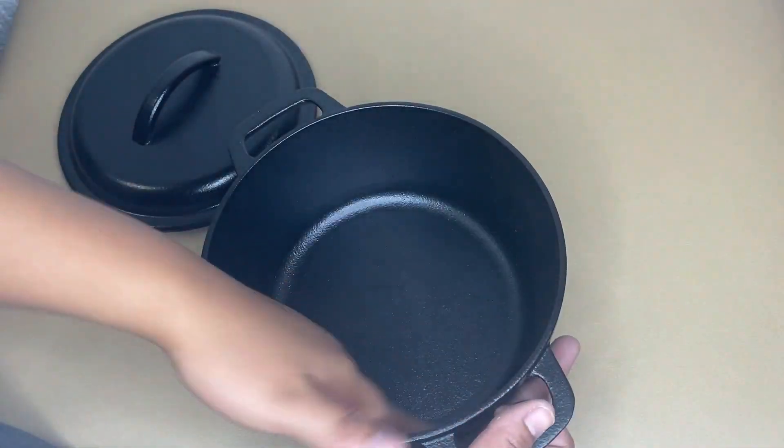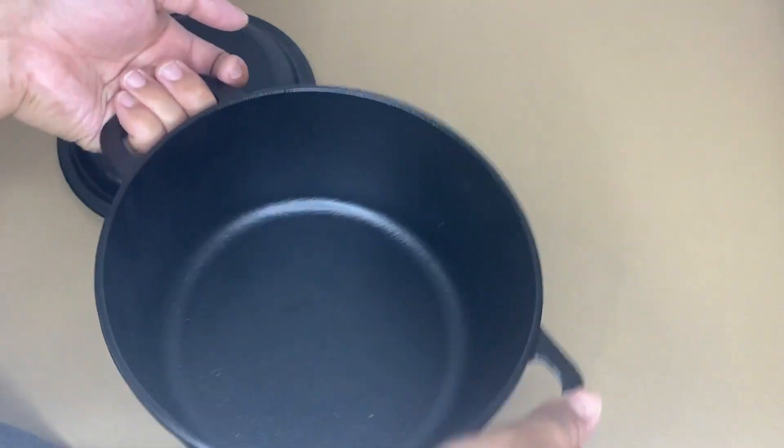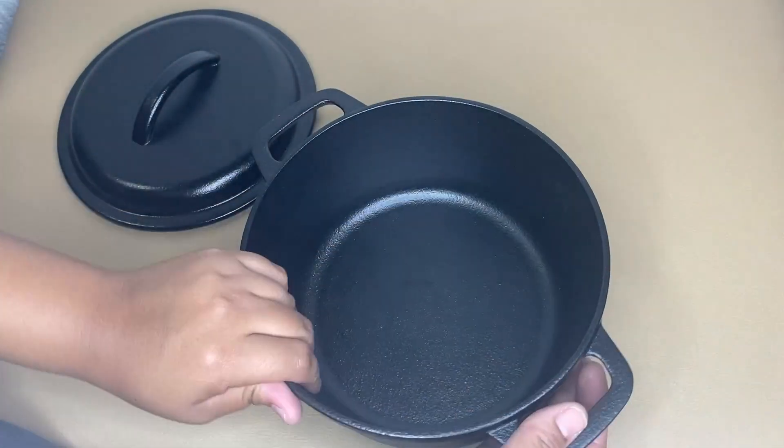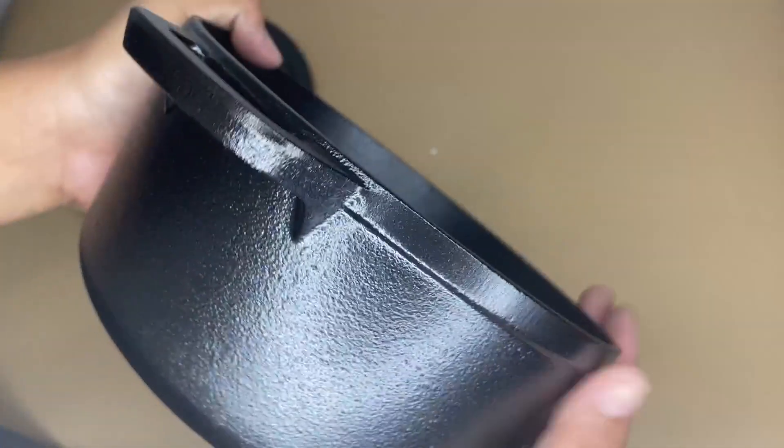As you can see, the two sturdy side handles make it easy to lift or move the pot on or from the stove or oven. You can always use hot pads, oven mitts, or pot holders while moving or removing this cast iron.